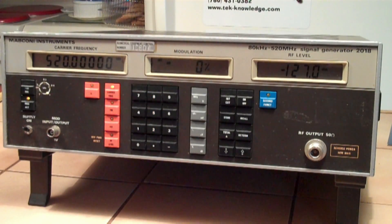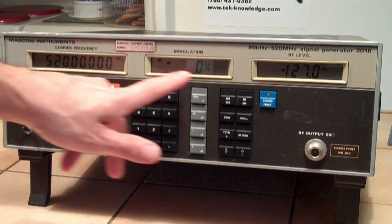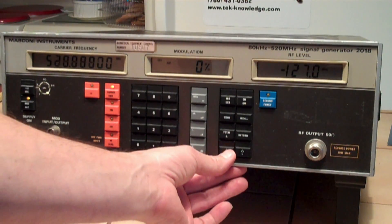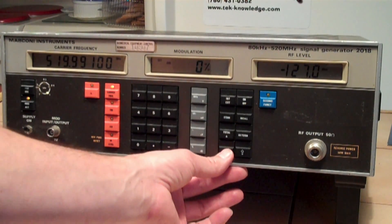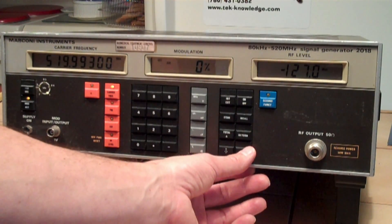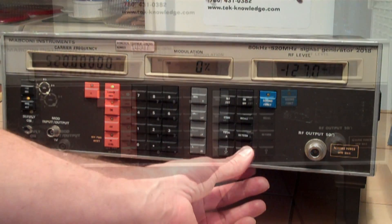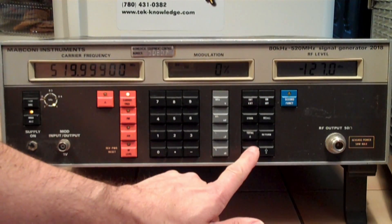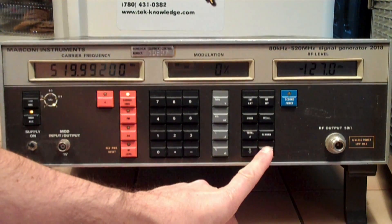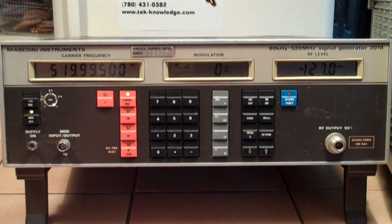Well, here it is — got it on the bench. Fire it up. So it starts up that way. I didn't go through the manual, I just wanted to see what's going on with this. We got 520 megahertz on the down frequency — buttons feel good. Up frequency, going down. Those are LCD displays, so I'm not sure if you're able to see that, but that's working.